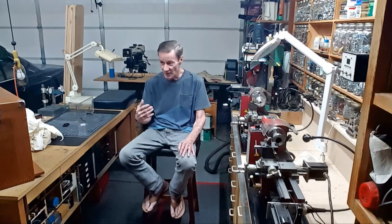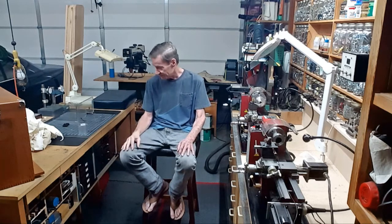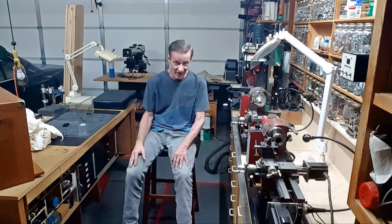Let me take you over to the bench and kind of summarize where I am right now. I'm waiting for a tool holder for that big wicked threading insert. I think it's supposed to be here Sunday. Next video, hopefully I can finish this project — see you next Friday.